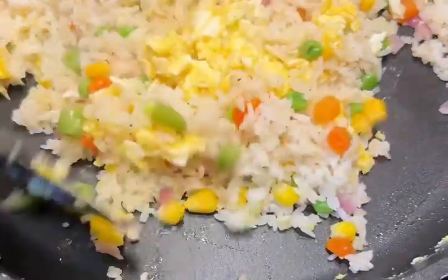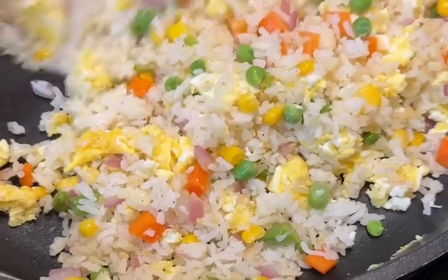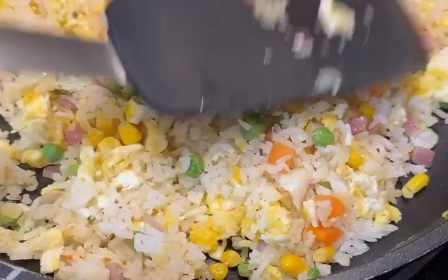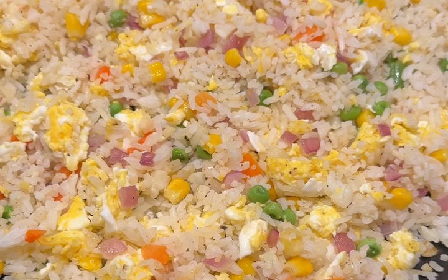At this point you can also add soy sauce or oyster sauce, but salt is good enough for me so I don't need those. Cook it a little bit more — I want my rice a little crispy at the bottom. Cook it to your liking.